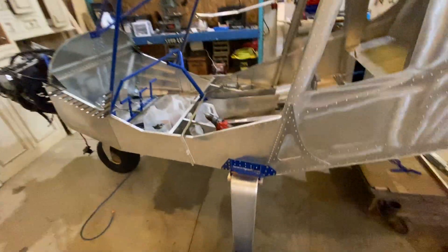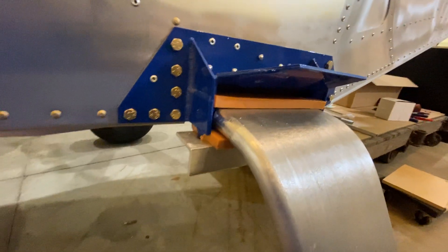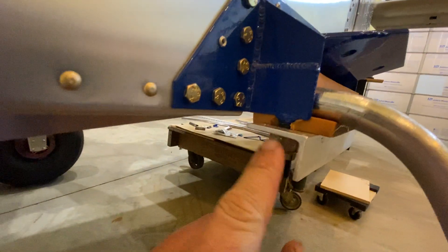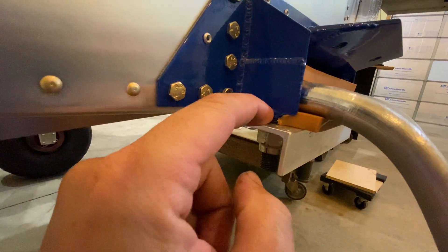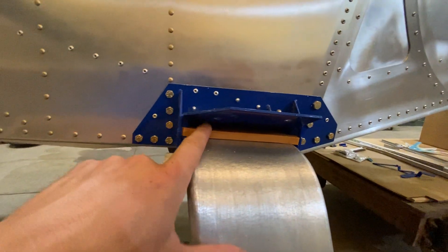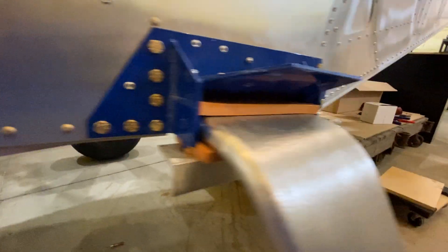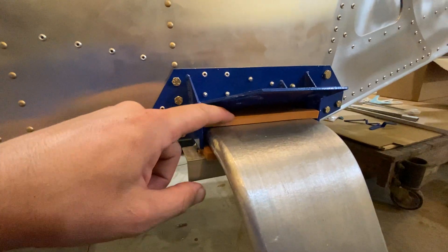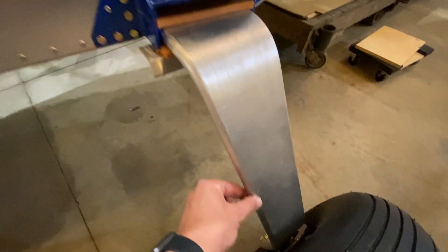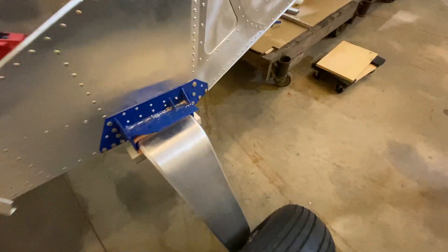Moving up front — the gear went on pretty much without a hitch. I followed the Homebuilt Help videos which were pretty much spot on. This bottom chunk of rubber: I drilled the holes in the center and had to trim each side a little bit. The top piece of rubber sits further back, I think so when it deflects it won't pinch the rubber too much. There was a real nasty burr all the way down the length of it, so I polished up just the front and back side — it's nice and smooth now.